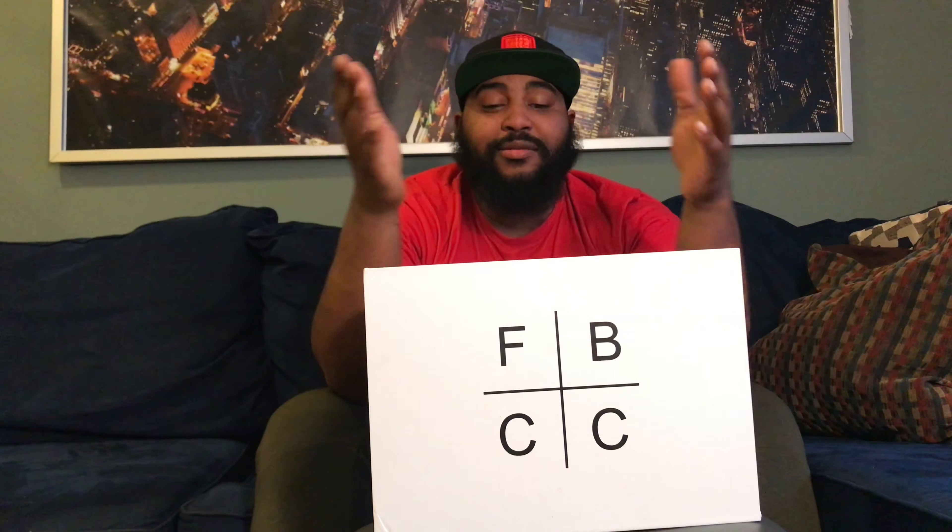Welcome back again. I'm here with another pickup. I guess this will be considered a 2018 because it was purchased last year, but it's an independent designer so it just arrived a couple days ago. This is the FBCC VV1, the net-net colorway of the VV1.